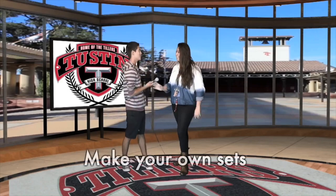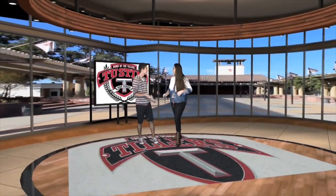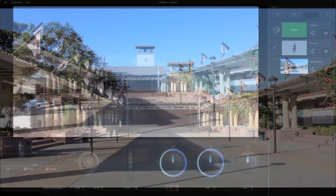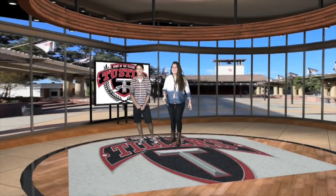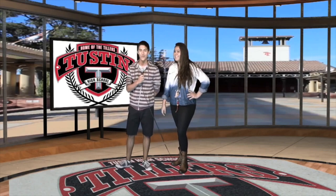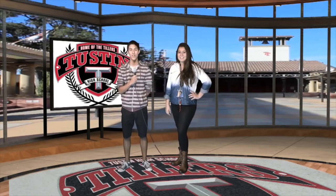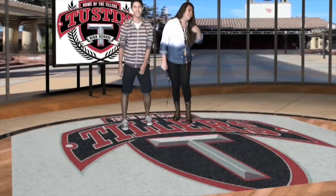The set that we ended up feeling most comfortable with was a really nice-looking studio where, through the glass, we had a custom-made image that looked like we had taken our plaza, our quad area, and plopped the studio right inside of it. The studio itself had some really cool features — a jumbo flat-screen TV that was all digitally created where we could throw B-roll on or throw a logo on. They were standing on a floor that had the image of our school's logo, so it was really a cool environment for them to be in.